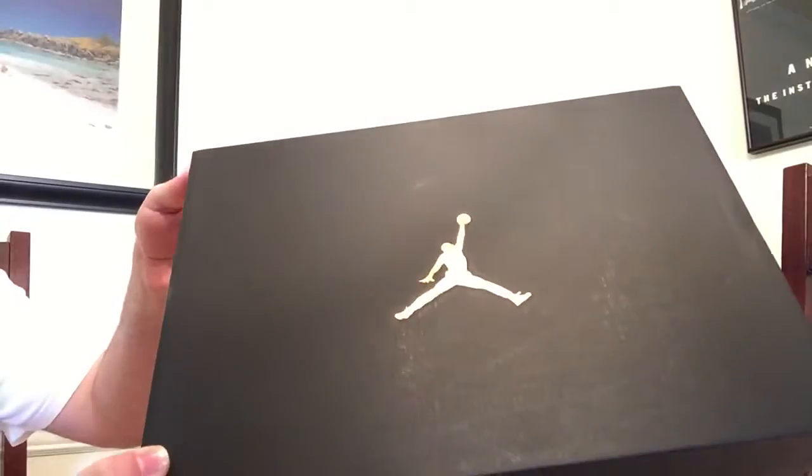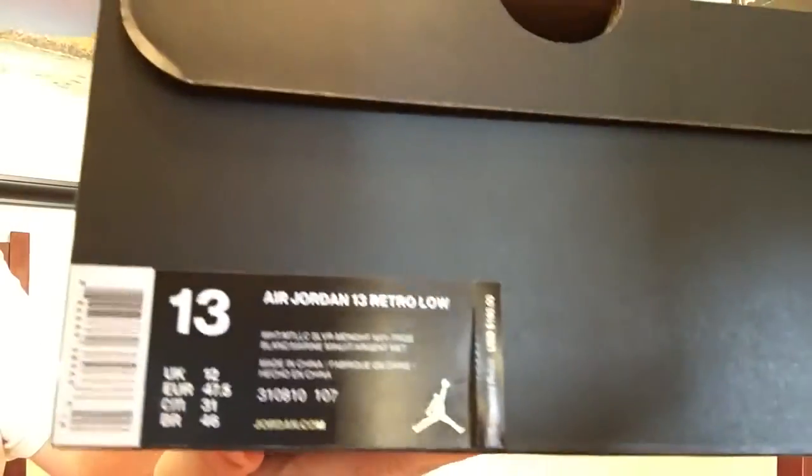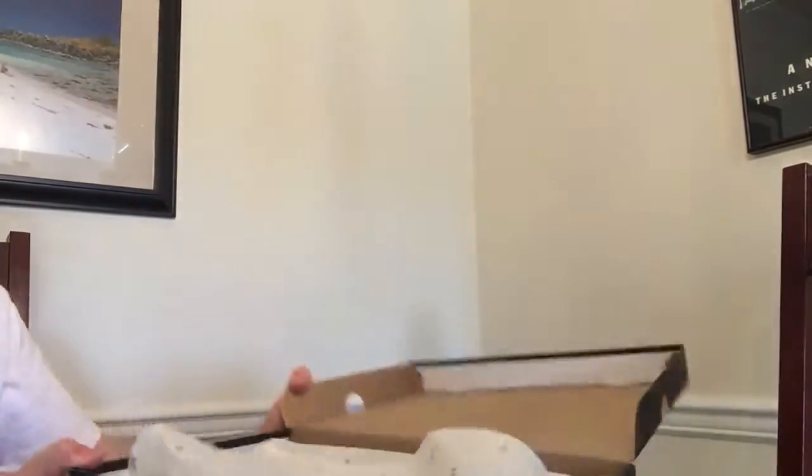Today's video is going to be an unboxing of the Jordan 13 Retro in the Hornets colorway. These have the 23 branded paper on the inside.